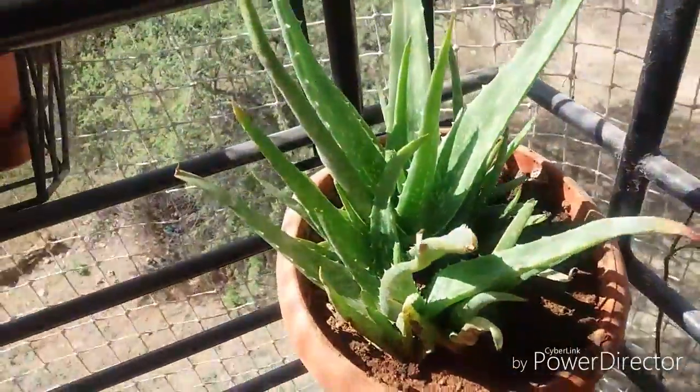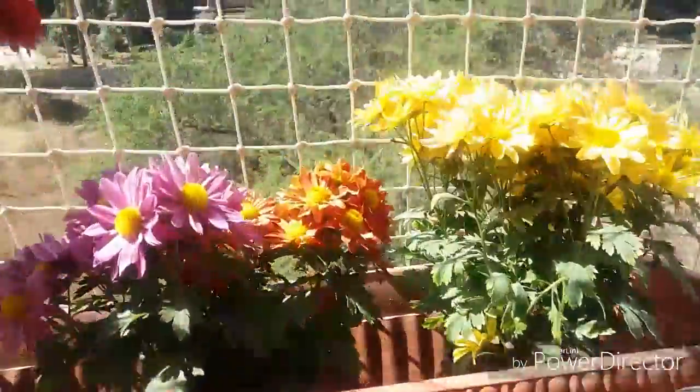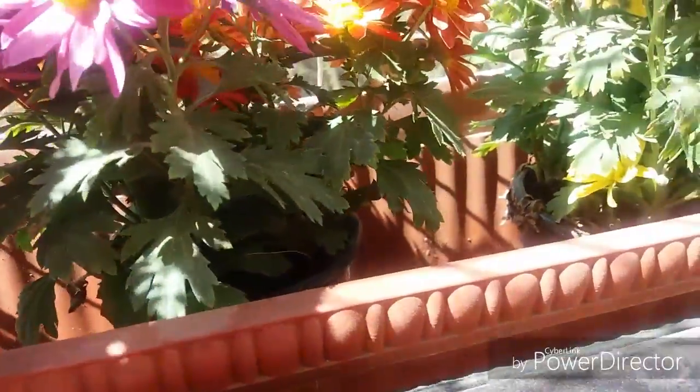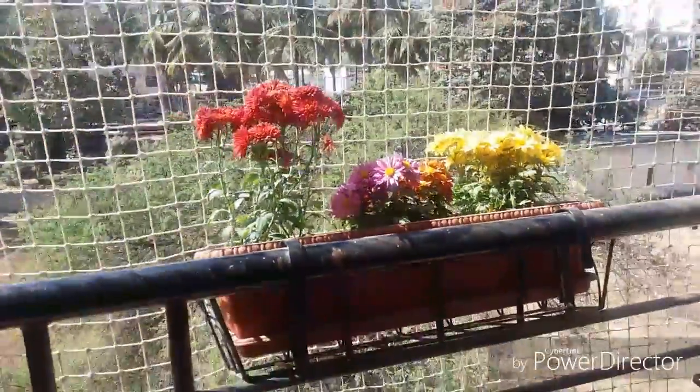And here is the Dalvira plant. I actually decorated it like a European style. I got these rectangular square plants from Amazon. I also got these iron railings from Amazon only. It is a little bit costly but still it's a one-time investment. Since it is iron, it is lifelong usable, so that's why I bought it.